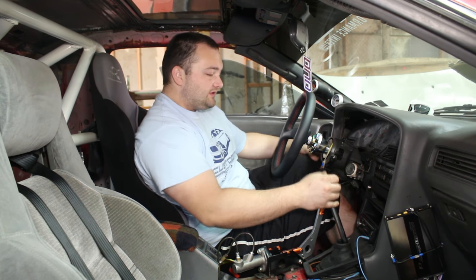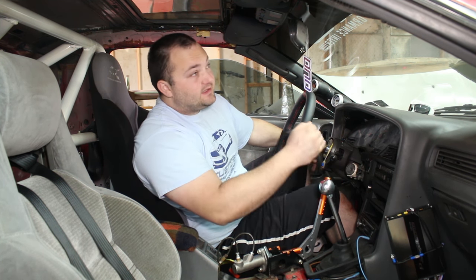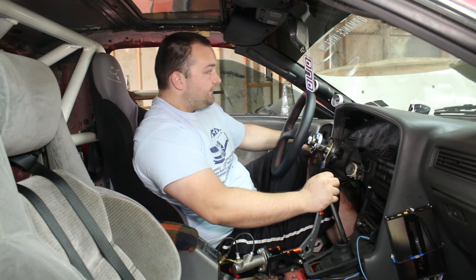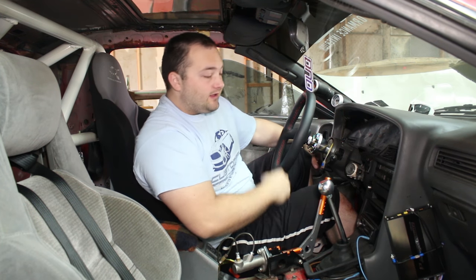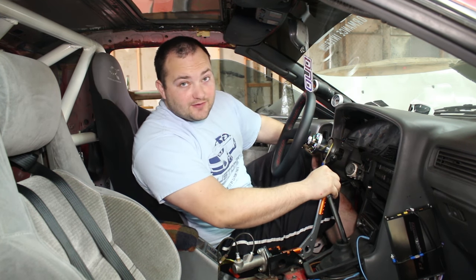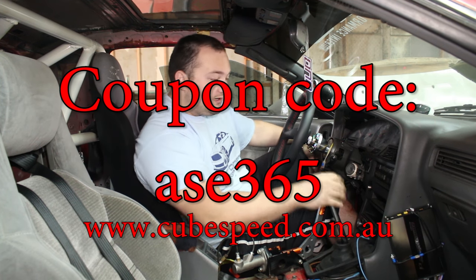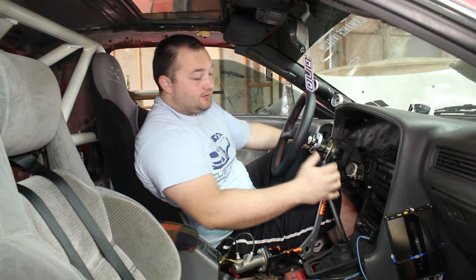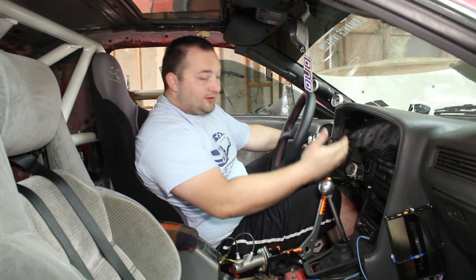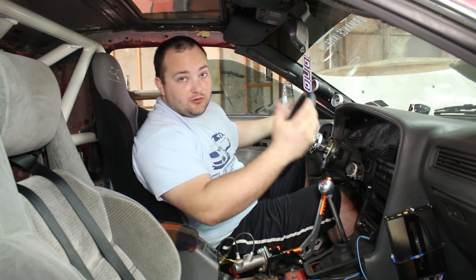The shifter's installed. The base that bolts to the transmission is made out of billet aluminum, the shaft is hardened steel, and it fits the W55, W57, W58, and R154 transmissions, so it covers a wide variety of vehicles. Cube Speed Equipment is giving us a coupon code for 10% off your shifter — it's only going to last two months, so if you want it, get it now. The link to their website will be down below. It's already very affordable and probably one of the best ones out there. Big thanks to Cube for hooking me up — this video wouldn't be possible without them.